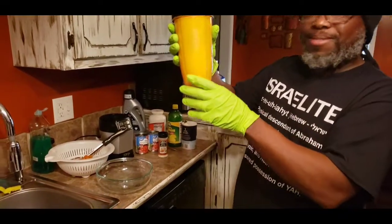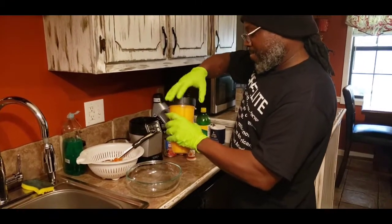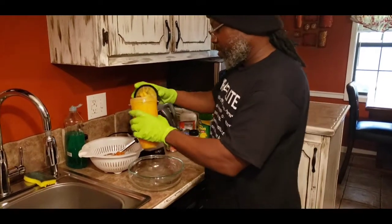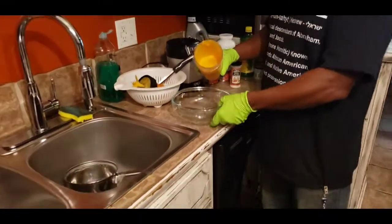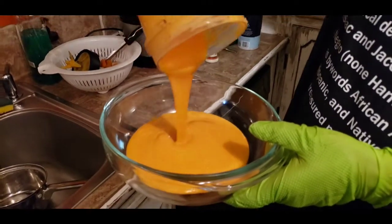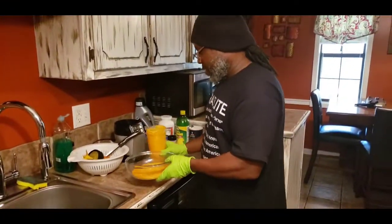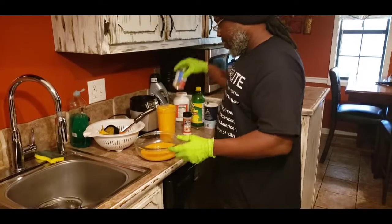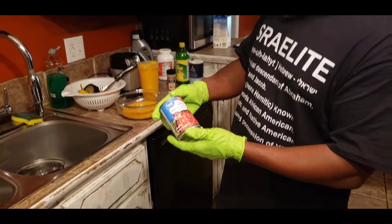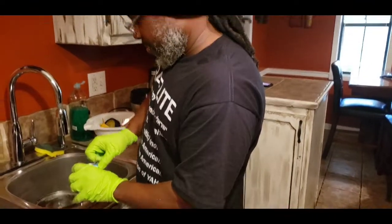Now James is gonna check his consistency and see if the texture is what he wants. Let's take a look — wow, looky there! He has a can of Rotel, mild, not the spicy one, and he's gonna go ahead and drain that.